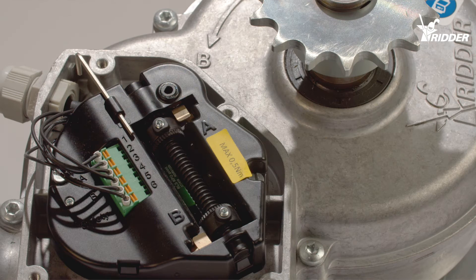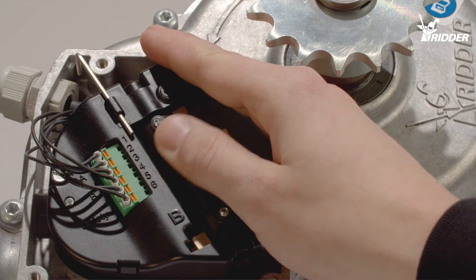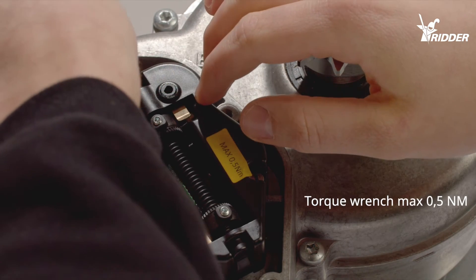Turn the knurled nut towards position A so that it almost touches the edge of the limit switch cover. Tighten it to 0.5 Nm with the supplied Allen key or torque wrench.